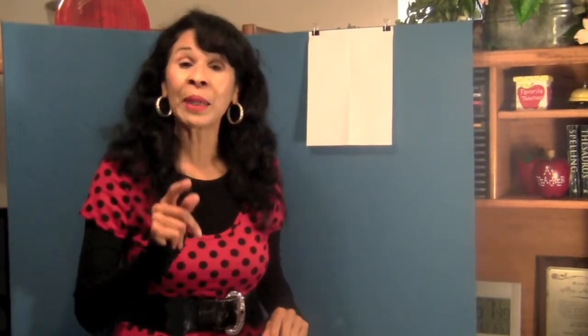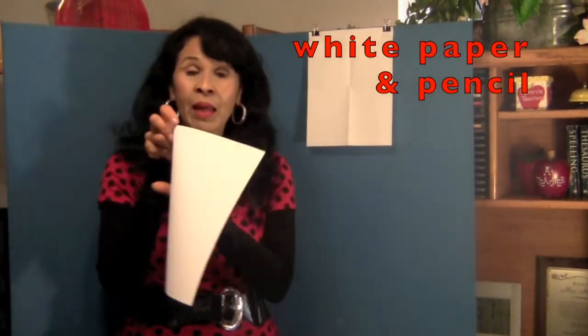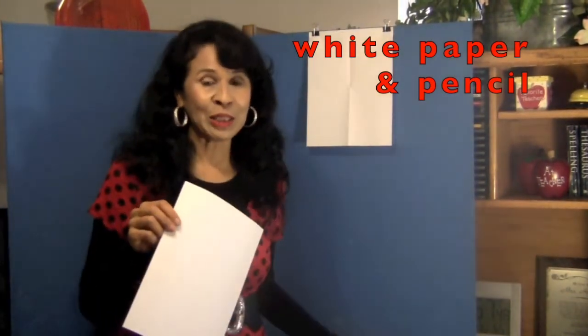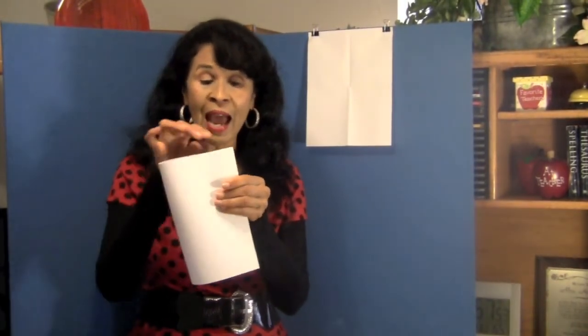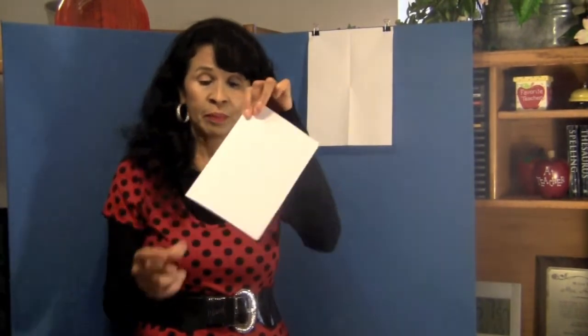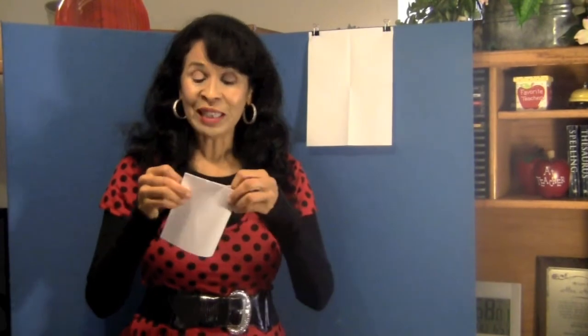I want you to grab a piece of white paper like this — on both sides, there's nothing on your paper — and a pencil. First we are going to fold the paper in half, get corner to corner, like this and then fold it up again.